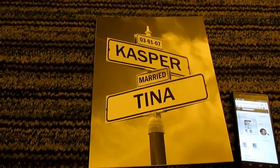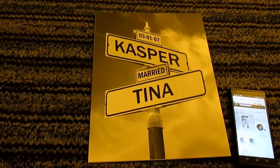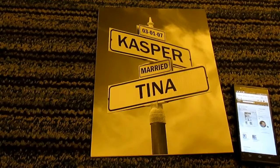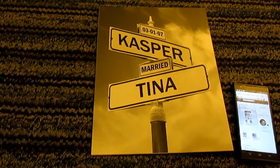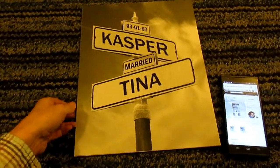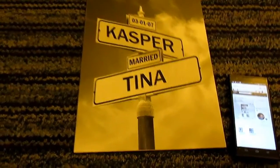I wanted to show you guys, because how awesome is that? It really looks like a street sign. Now, you can get them already framed, but to me they're kind of expensive when I can just go to Walmart and get a frame. This one right here is $49.95 on Amazon.